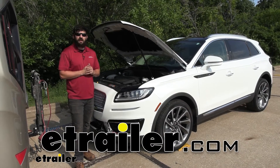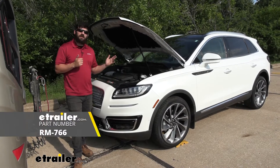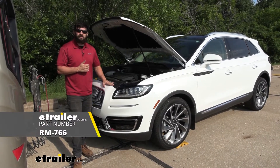Hey everybody, how's it going? Today we're going to be going over and showing you how to install the Roadmaster Automatic Battery Disconnect here on a 2020 Lincoln Nautilus.